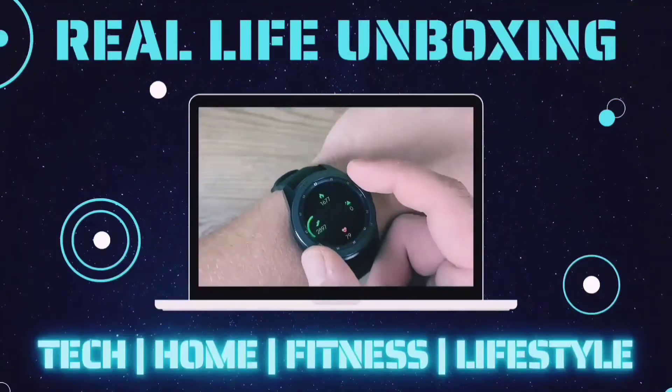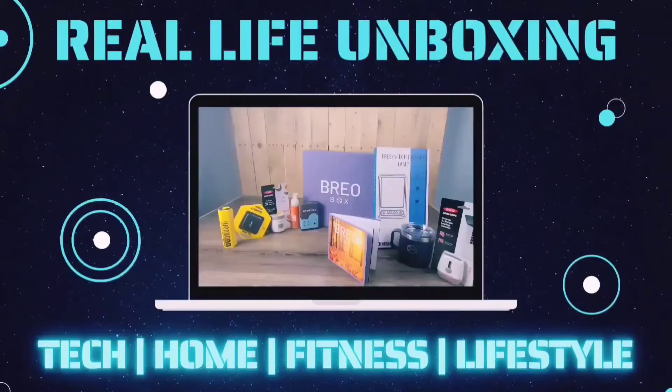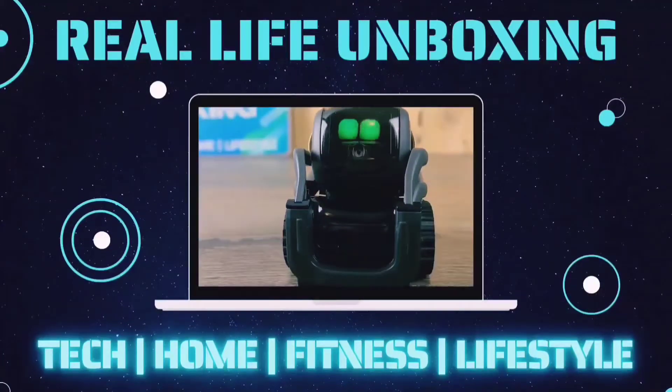Like, comment, and subscribe for more on the latest tech, home, fitness, and lifestyle products with real-life applications. Alright guys, let's go ahead and get into today's video.